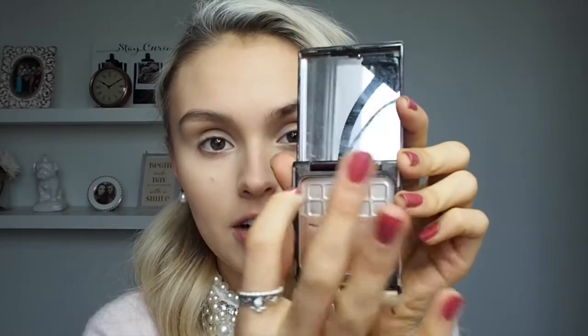Next to bronze, I'm going to take the Kevin Aucoin bronzer in the Celestial Bronzing Veil. Now this had a really beautiful highlighter section but over time I used the highlighter and the bronzer, so I'm kind of stuck with the end product now.